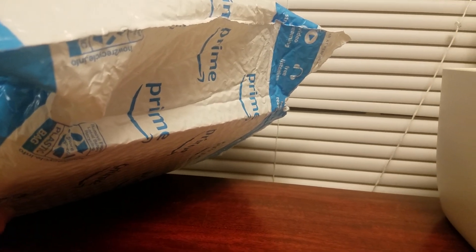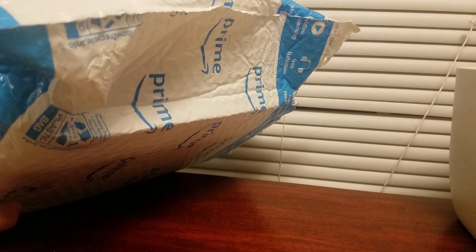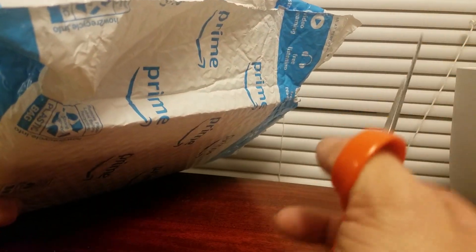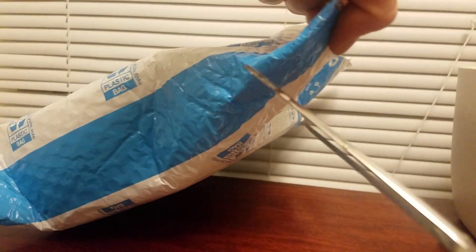Hey guys, this is Phantom Super, back with another unboxing of Siege Blitzwing. Amazon is at it again with these envelopes — the box is probably messed up, to be honest.